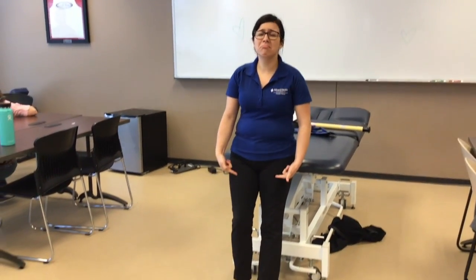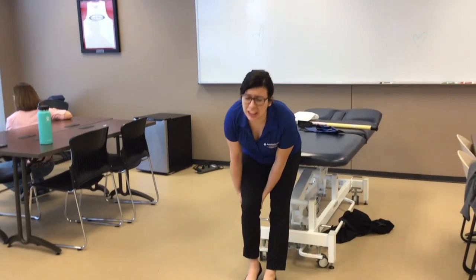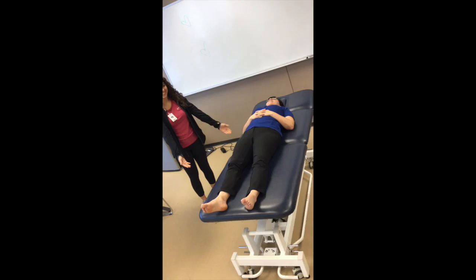Does your patient suffer from weak hip flexor muscles and are you unsure what you can do to help them? No worries. I'm Tatiana, your student physical therapist, and today I'm going to show you some passive range of motion, stretches, resistance and strengthening, and joint mobilizations you can do to help your patients out.